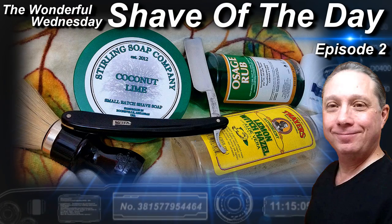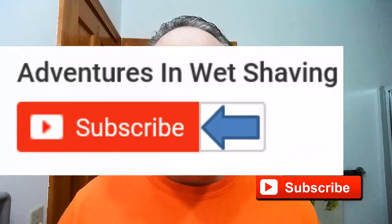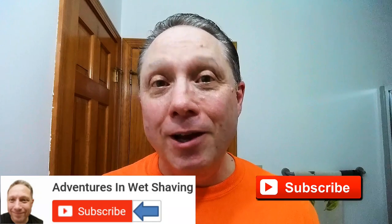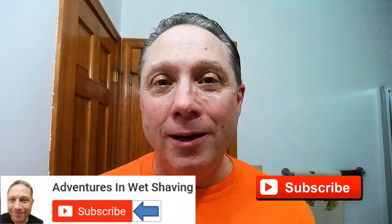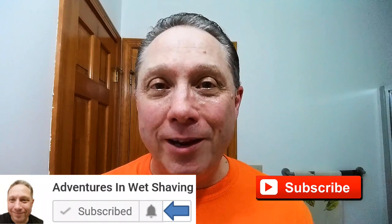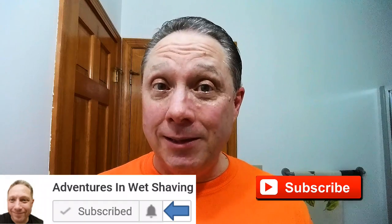Welcome to the Wonderful Wednesday Shave of the Day, Episode 2. Hey, Eric here with Adventures in Wet Shaving. If this is your first time here and you're interested in learning how to straight razor shave, go ahead and hit that subscribe button, then click on the bell next to it to be notified when I upload videos. This is Episode 2, and in the description I've got a link to episode one where this shave began.